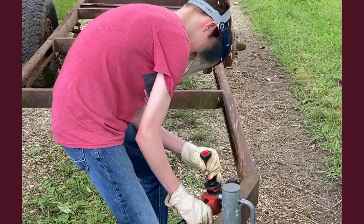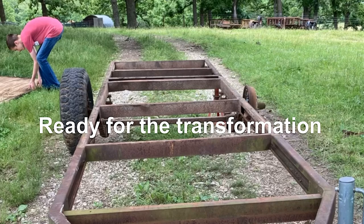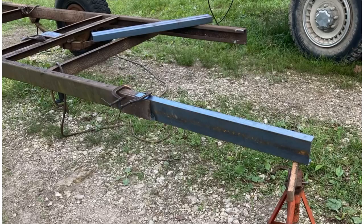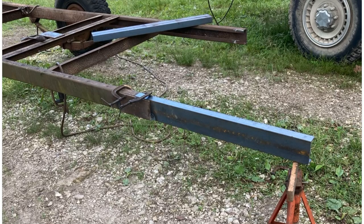We removed some of the cross braces and added in some better, stronger braces in particular places. We also extended the length of the trailer so that we could cut a 16-foot log.